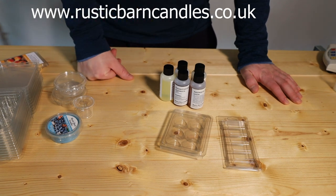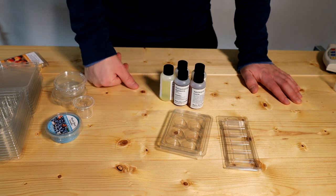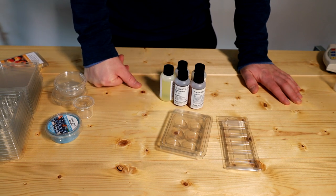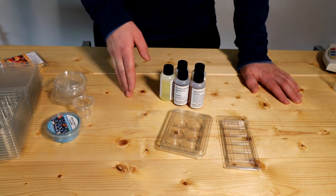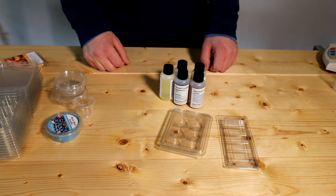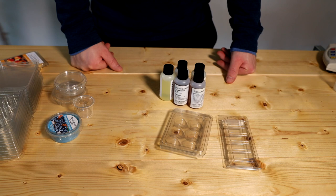The wax I use and sell is the 4120 wax — it's a pillar wax used for wax melts or pillar candles. I find it's the best around; it's the only wax I use for my wax melts, though I do use a different wax for my candles. Feel free to check out the products on the website.